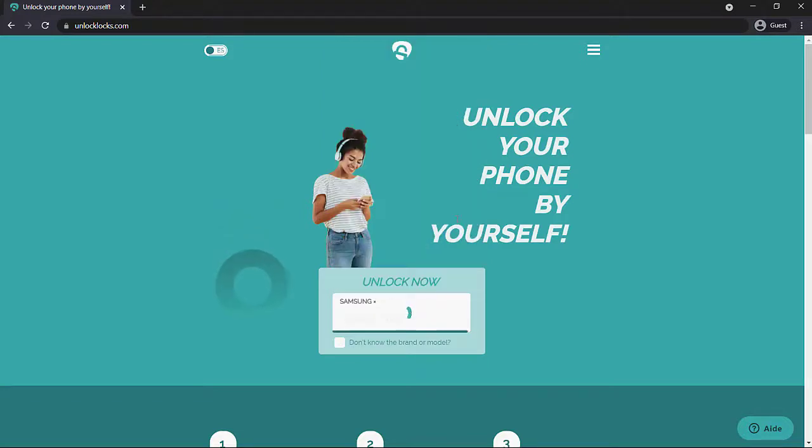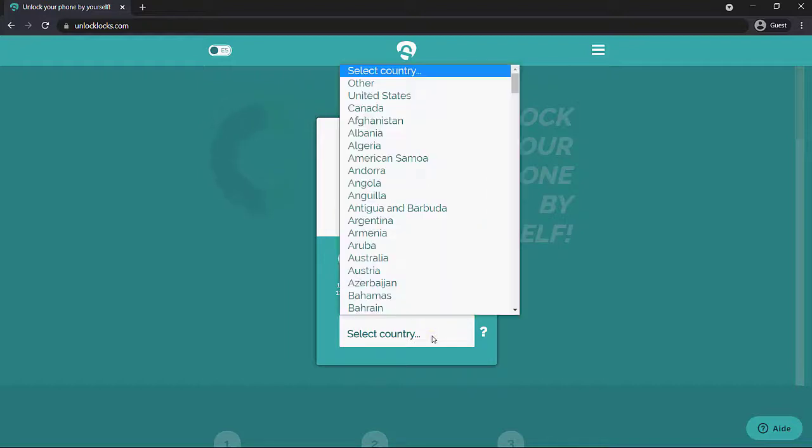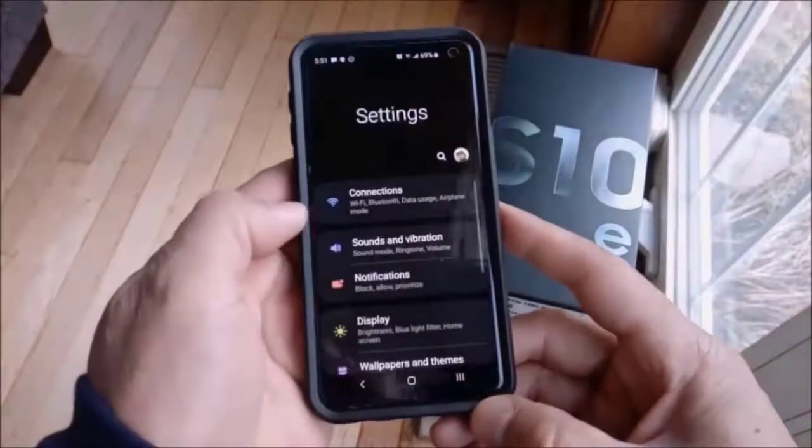Select your device — for example, the S10e — then select where your phone is originally from and enter your IMEI. Once you have all that information, you will need to provide a payment option. After that, it is a one-to-three day process, so it will take up to one to three days to receive the email. Once you receive the email, you will be good to go.